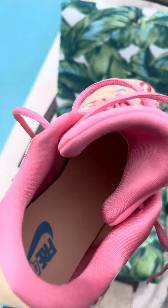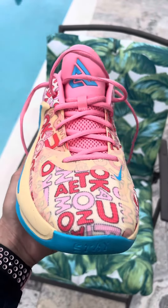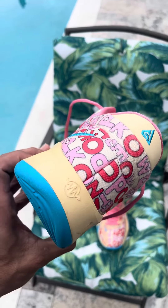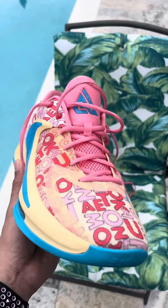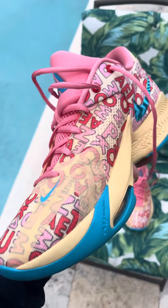What do you guys think about these? They retailed for $130 plus tax when they released. I was able to find them at the Nike outlets — I believe I paid $70 for them, so I got like a $60 steal on these.